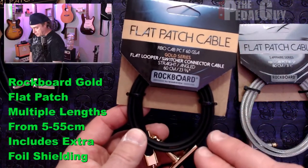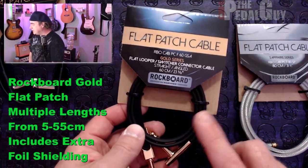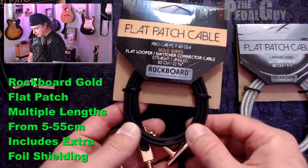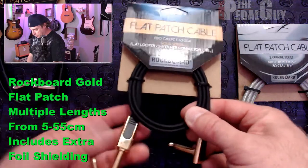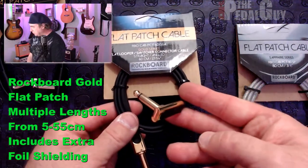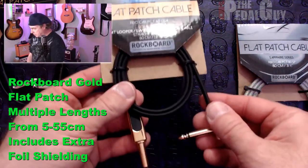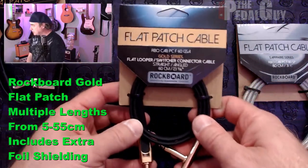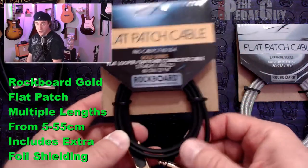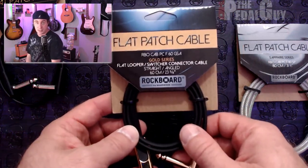The gold series is basically the same as the EBS gold series, but it does have an additional layer of foiled shielding inside of it. One of the other things that's really cool about a lot of the Rockboard cables is that it's not all just angled flat patch cables — you can get angled and straight angled on the same cable, which can lead to some very good patchwork, especially if you're working with modular synthesizers and a pedal board, or going off to your mixing board.